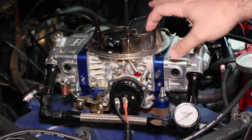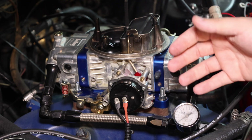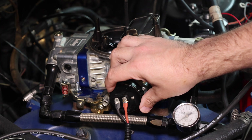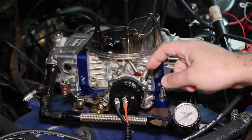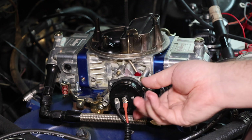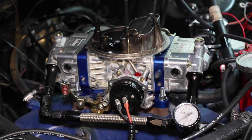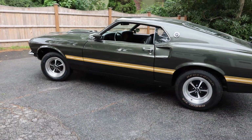If the choke is opening too soon and it's causing a difficult start, what you're going to want to do is loosen these three screws and then rotate the choke cap counterclockwise one notch at a time. You'll shift this and look up here to make sure you move it one notch over, then you're going to have to run the car to see how it starts on a cold start and what the performance is.